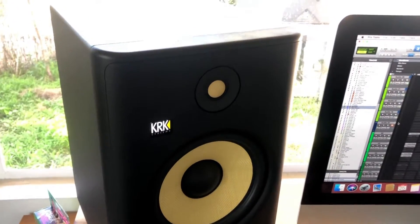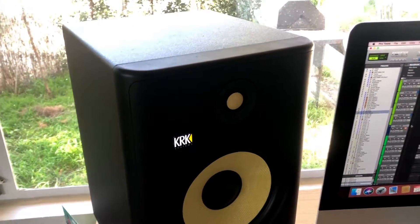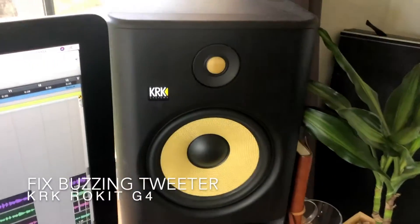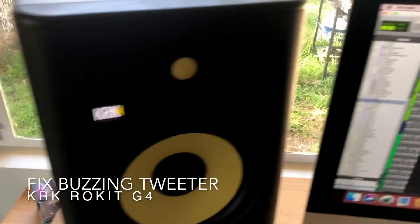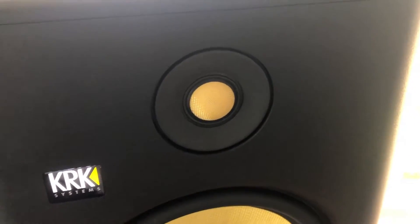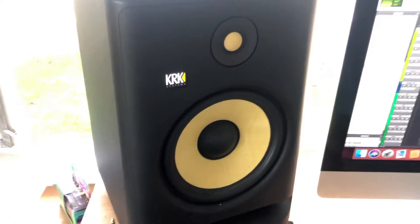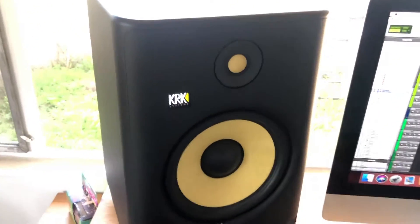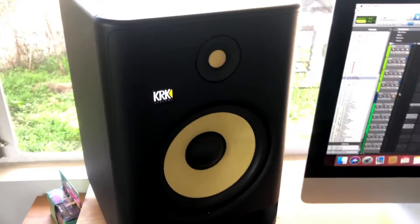What's going on, you guys? Today I want to talk about a question I've seen online and on a couple of forums around the internet: what do you do if your KRK Rokit tweeter is buzzing? Working with a buzzing tweeter in your monitors can be extremely annoying and can make mixing, producing, and mastering pretty ineffective.